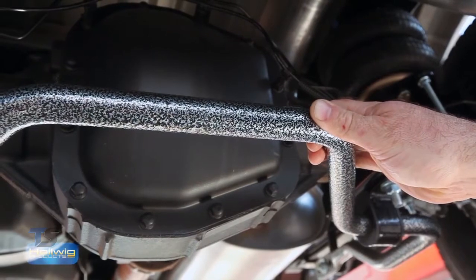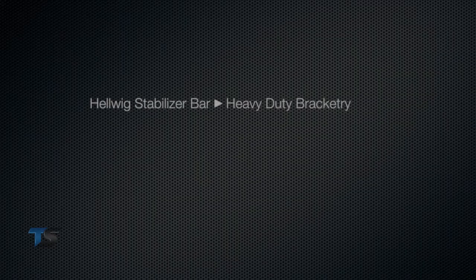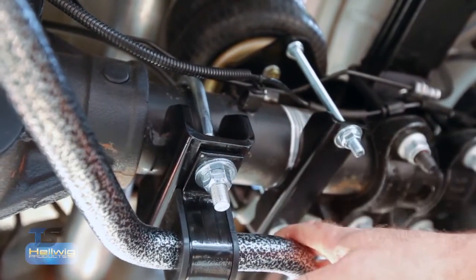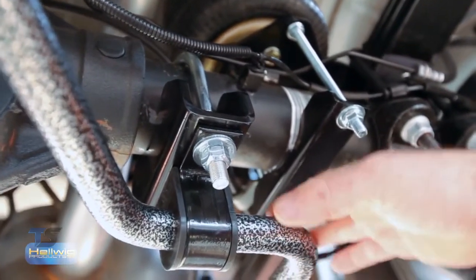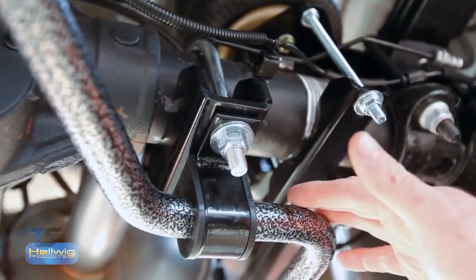It's also powder coated with an attractive silver vein hammer tone finish. We feature heavy duty bracketry — brackets are made of quarter-inch steel — and polyurethane bushings. All of our bracketry and hardware is guaranteed for the lifetime of the vehicle that it's installed upon.